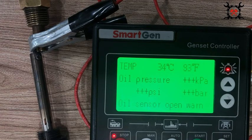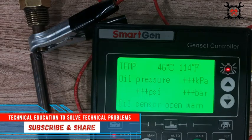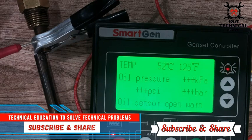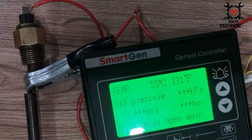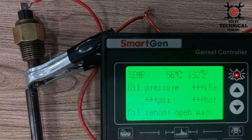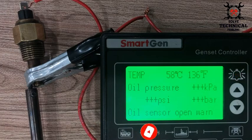We will also measure the resistance. At around 48 to 49 degrees centigrade, we will measure the resistance in the sensor and its switching point. The temperature is still increasing as the soldering iron heats up the temperature sensor, and we are measuring it with the help of this Margin genset controller.